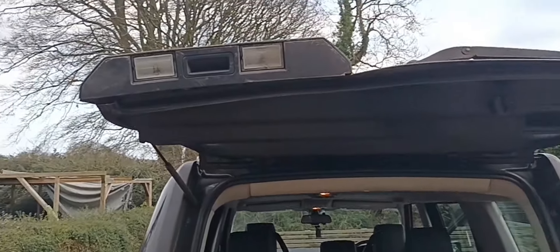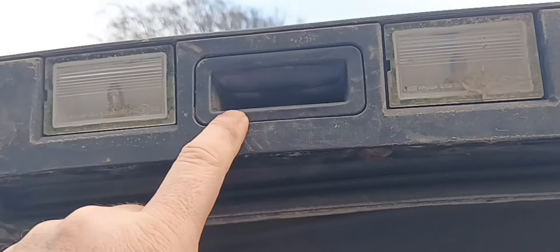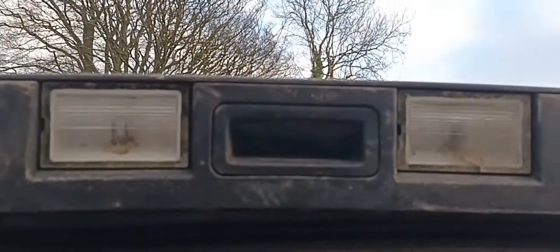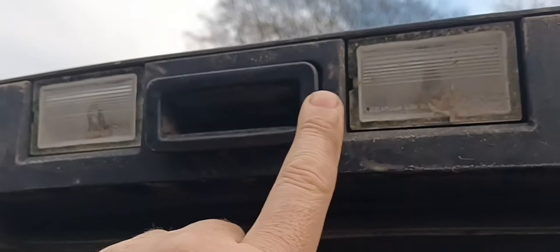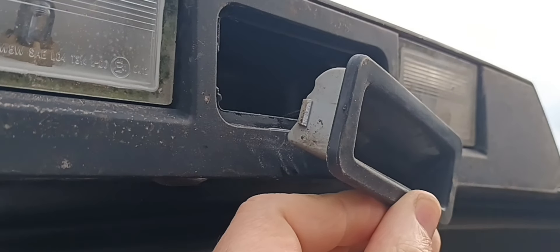Now we can see the switch again more closely. When I took it off originally, this rubber cover was absolutely soaking wet. Let me remove it again — you can use a trim tool or a flat blade screwdriver if you're careful. Just put it in on the side here and peel it away. My one has got a little clip behind the rubber on each side — one tab there and one tab on that side, though it may have broken away.